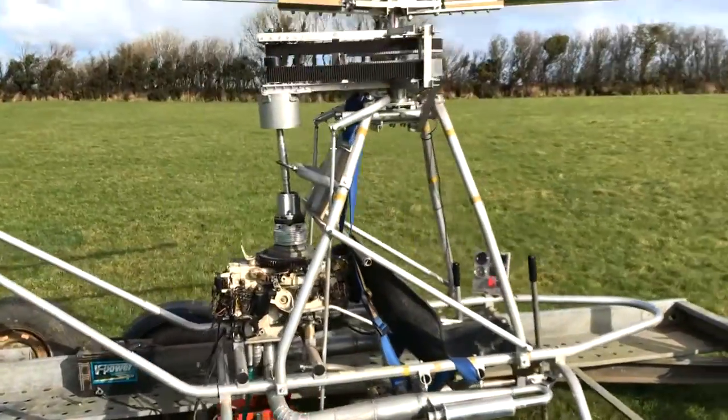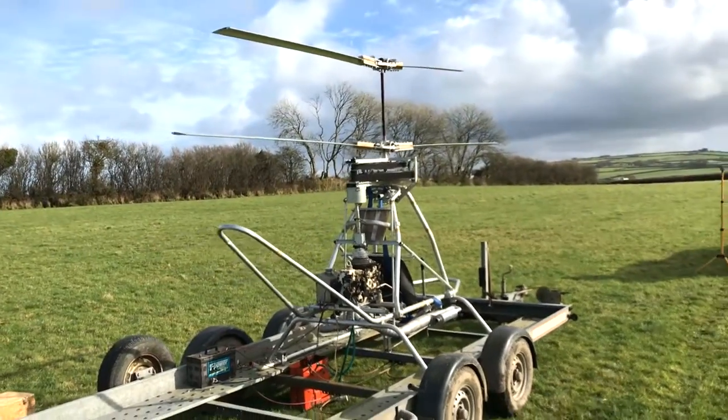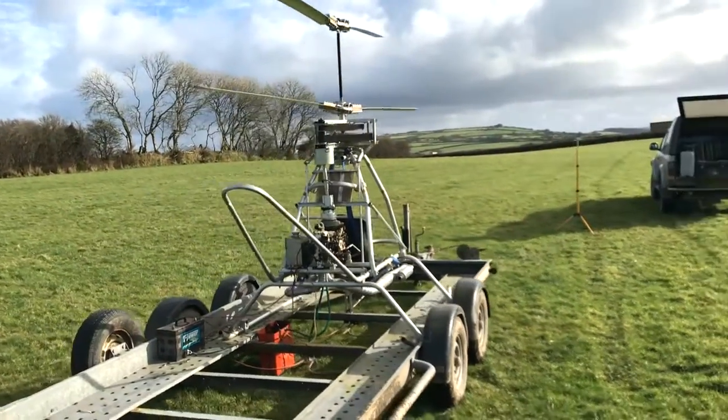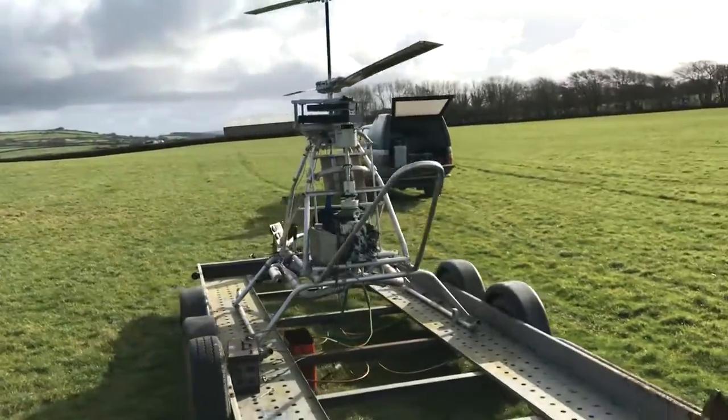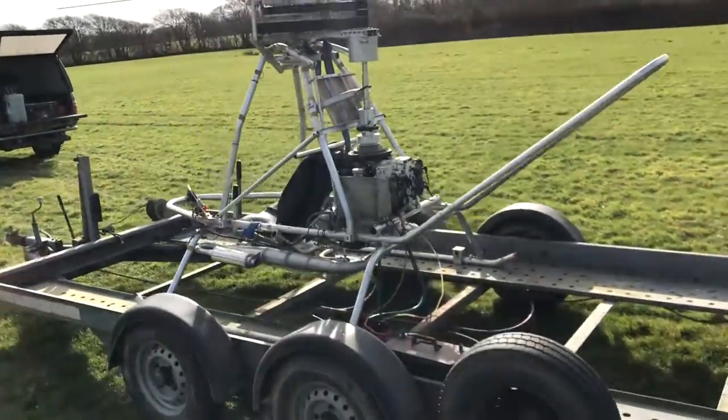It's largely unproven at this stage, but on the last test I was close to lifting off the ground. Since then I've made some tuned exhausts to help the power, and today I will find out if it's enough to succeed.